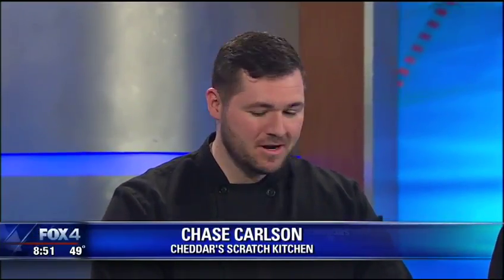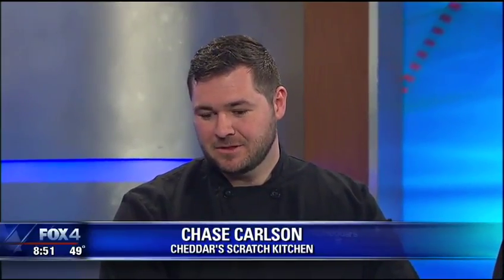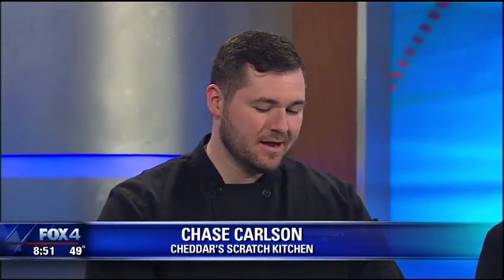We're here with Cheddar's Scratch Kitchen and we're making a pork chop today — a few little secrets to share. Thank you for having me on today. I'm the general manager at Cheddar's Scratch Kitchen in Allen, Texas. We're having a little homemade fun today, showing y'all how to make a good recipe and hopefully get you to come visit us sometime.